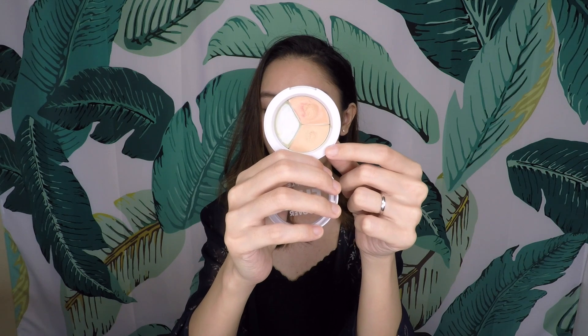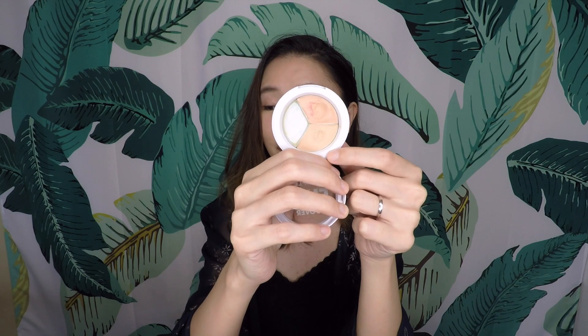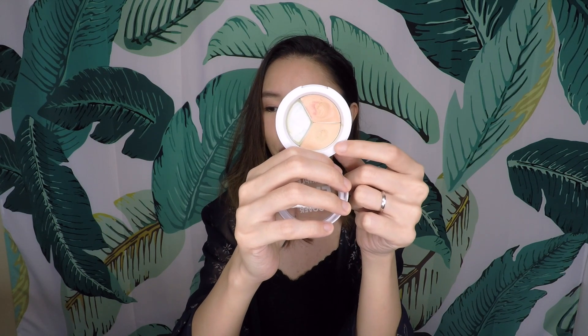Over here, this is actually a concealer colour which I barely ever touch. So there are some fingerprints inside and I'm going to be working on this from here on out.